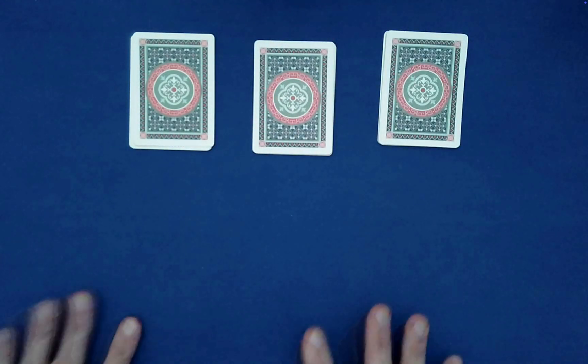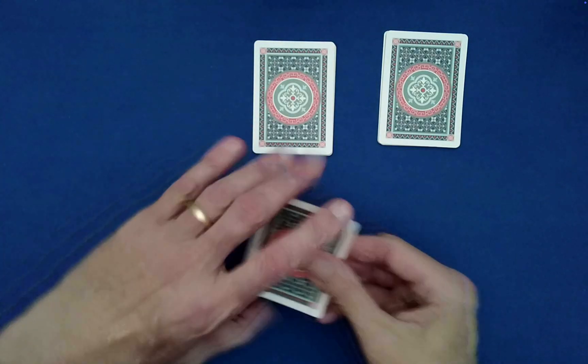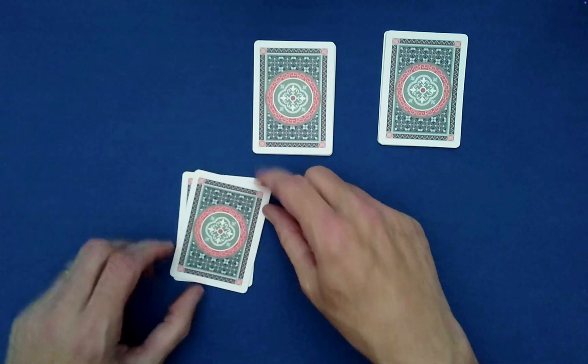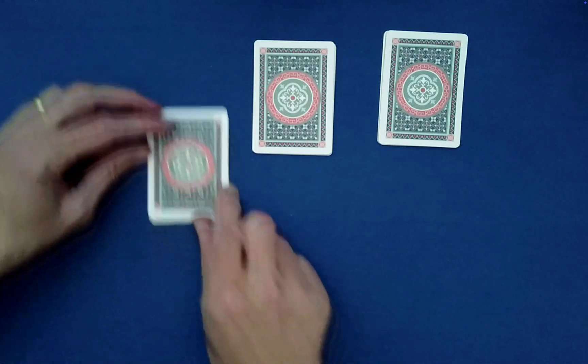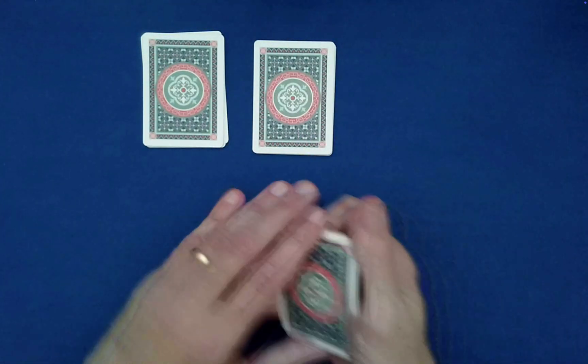Which pile do you want designated as number two? This one. So we'll perform two down-unders. Down, under, down — last one goes on top, that's one. Down, under, down — last one goes on top. That's two.